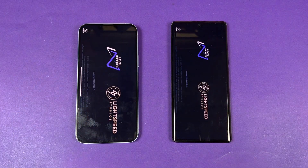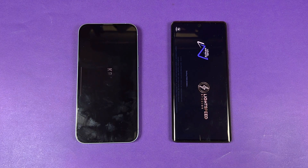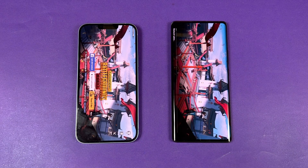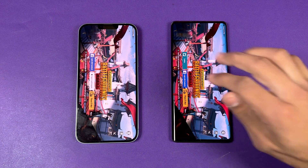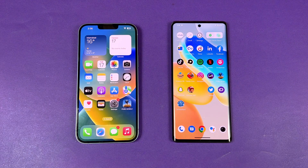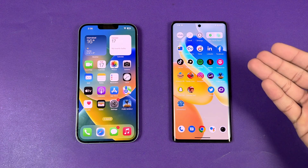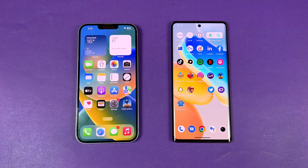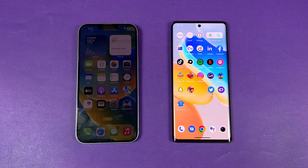Now let's see PUBG Mobile — the iPhone 14 Plus is taking the lead, with about a one or two second difference. In that game we have smooth graphics with extreme framerate on the iPhone versus smooth graphics with 90 FPS on the Vivo X80. However, the gameplay and gaming performance is much better on the Vivo X80 because of the 120Hz refresh rate, which unlocks a lot more FPS in many more games.